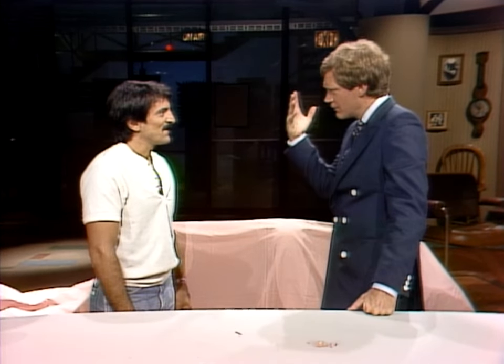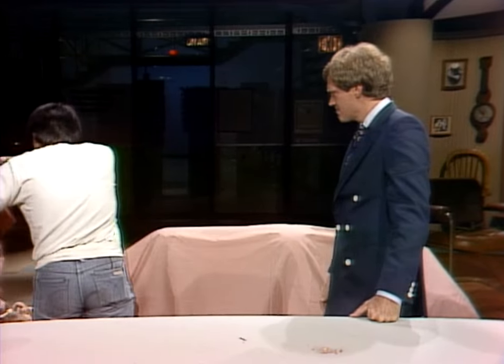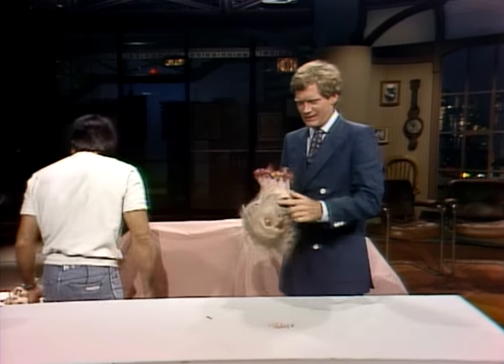Having a head blown off comes under makeup? Special makeup effects, sure. Let's take a look at some of the stuff. Okay, let's uncover this. Speaking of heads. Oh, my goodness. Can I take that? Oh, my God.